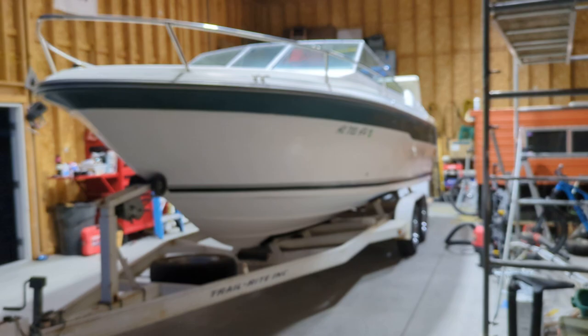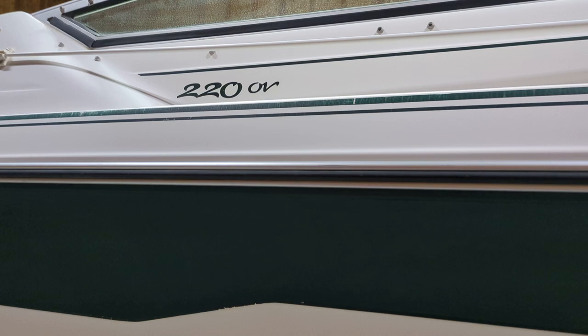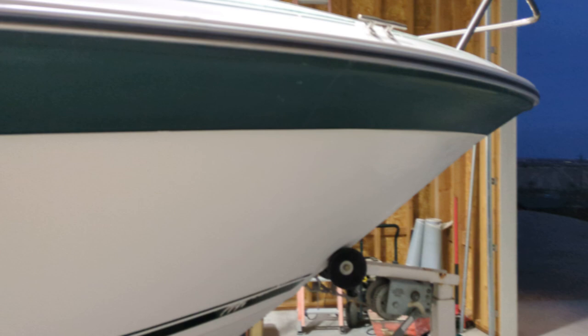It's a 1988 or 1989 Sea Ray 22-footer. It is a 22 OV — I think OV stands for overnighter.